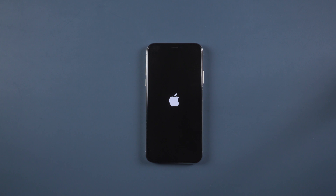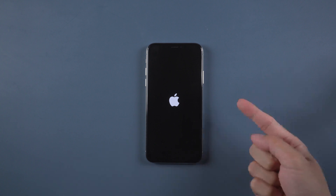Welcome to TenorShared channel. Have you ever made your iPhone get a black screen, stuck on Apple logo, spinning wheel, or extra issues? Don't worry about that. Today we will show you some methods to fix these issues.